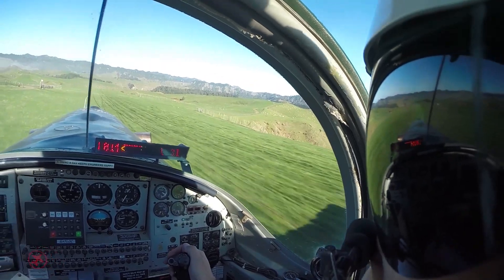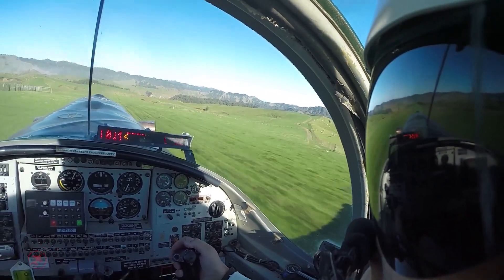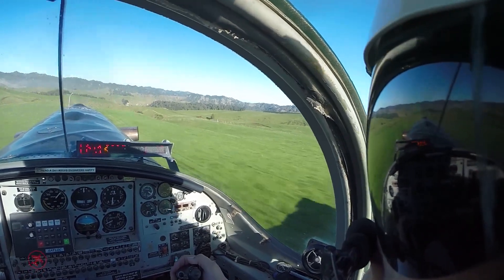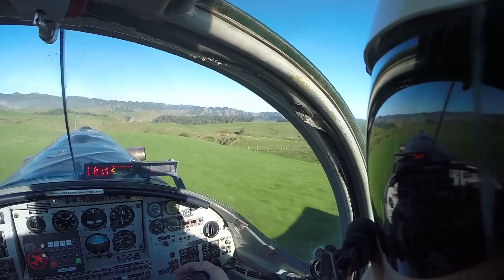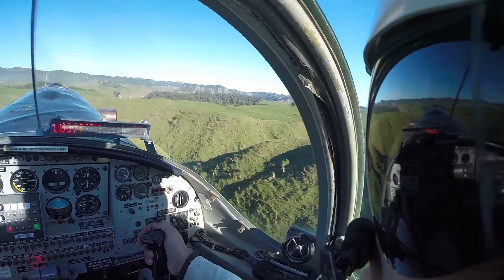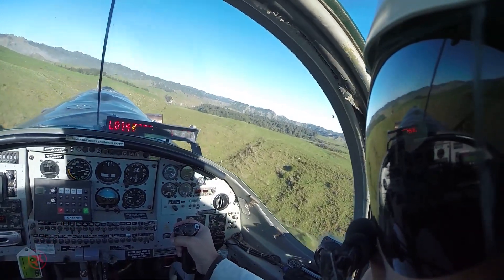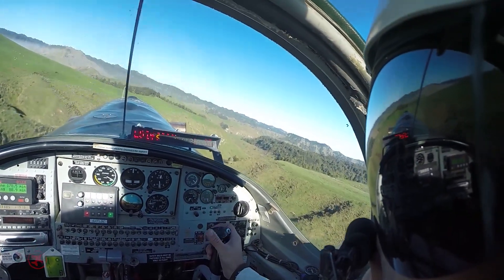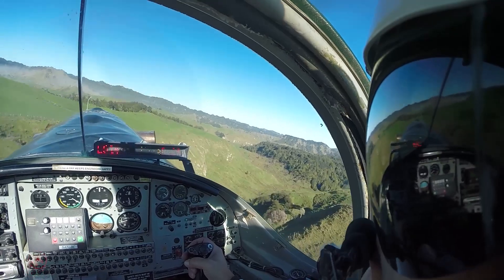Set takeoff power, do our checks, hand on the dump. On this strip we don't rotate as such — just keep the weight off the nose and let her fly off the end. Once airborne, lower that nose a little to let the airspeed build up. Raise the flaps and turn towards our block as we bring the power back to max continuous.